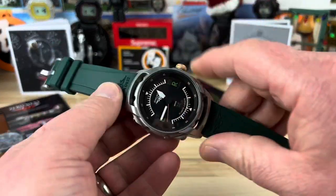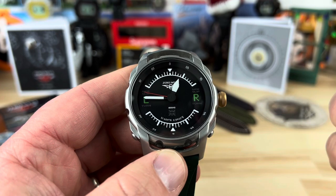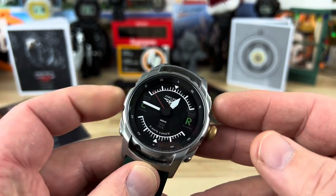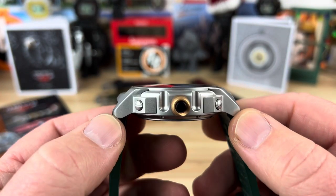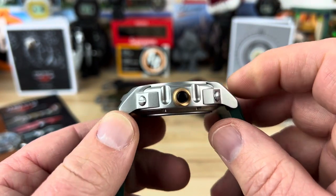Before we get too bogged down with the details, let's take a quick look at the watch and cover the size, because I know a lot of people want that information right away. So we are looking at a 44 millimeter automatic watch, a 54 millimeter lug-to-lug, and you can see it's about 14 and a half millimeters thick.